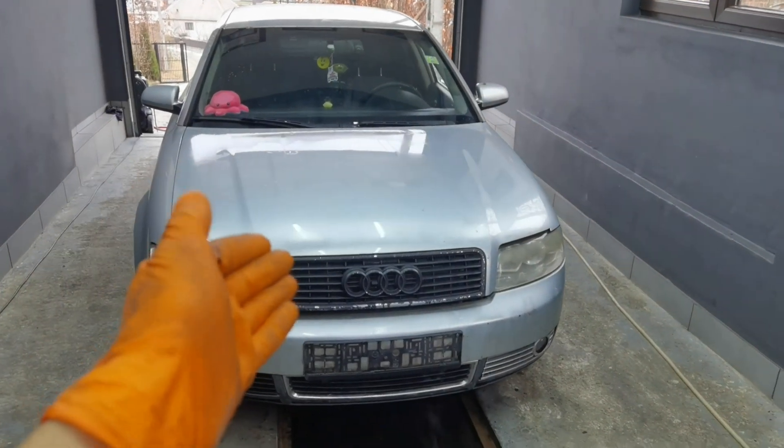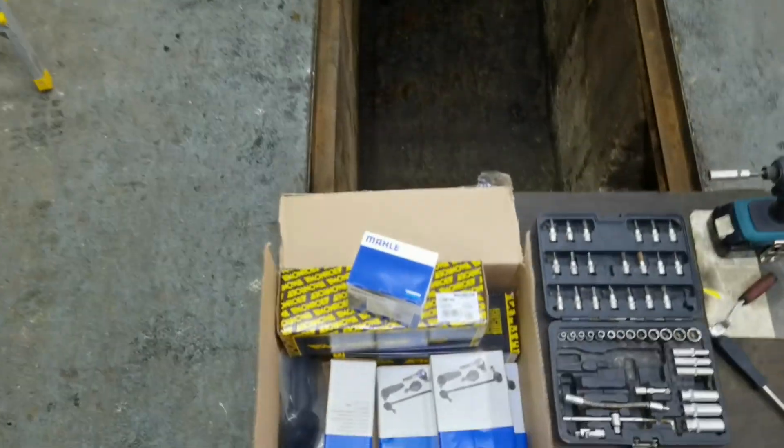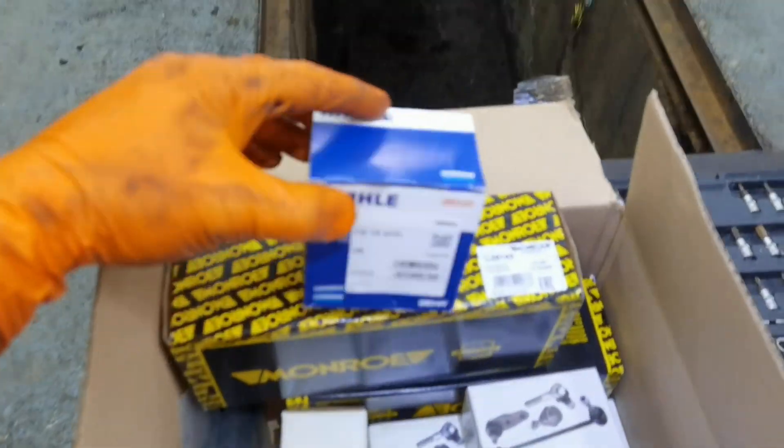Hello everybody and welcome to another episode. In today's episode I am going to show you how to properly replace and install a brand new thermostat on any 1.9 TDI engine.